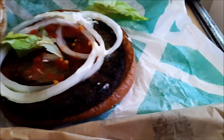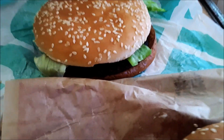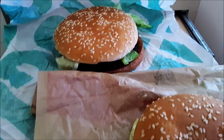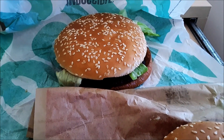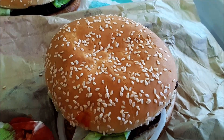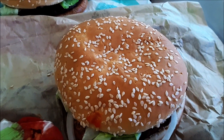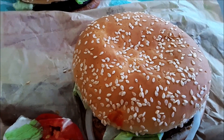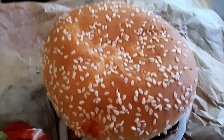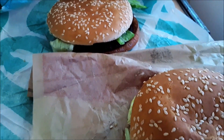Another safety note — if you're a true vegan, you're going to have to ask them to cook it separately, because basically they're going to cook the Impossible on the same grill they cook the regular burger on. So if you don't want any tiny bit of animal protein, you'll need to tell them to cook it separate.